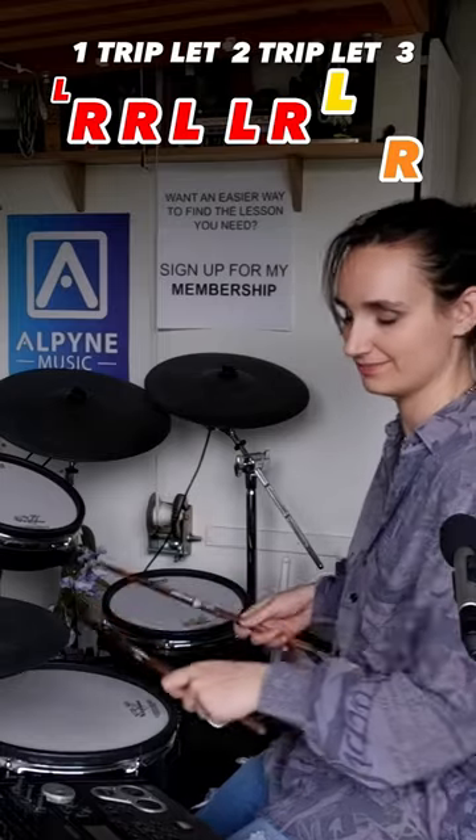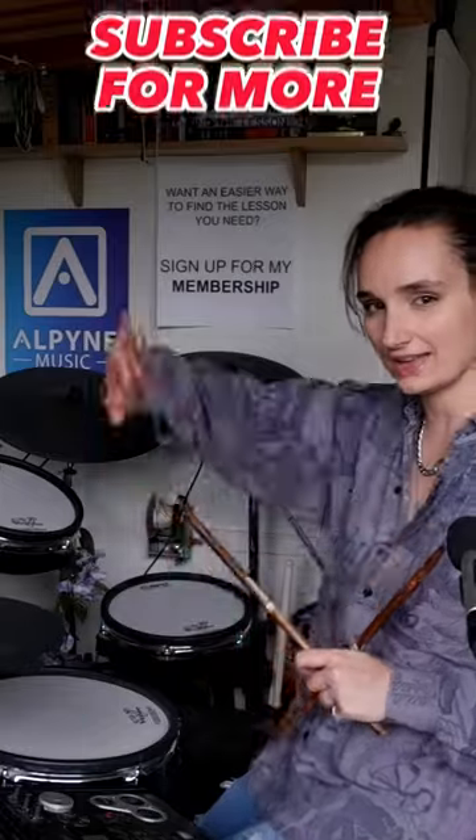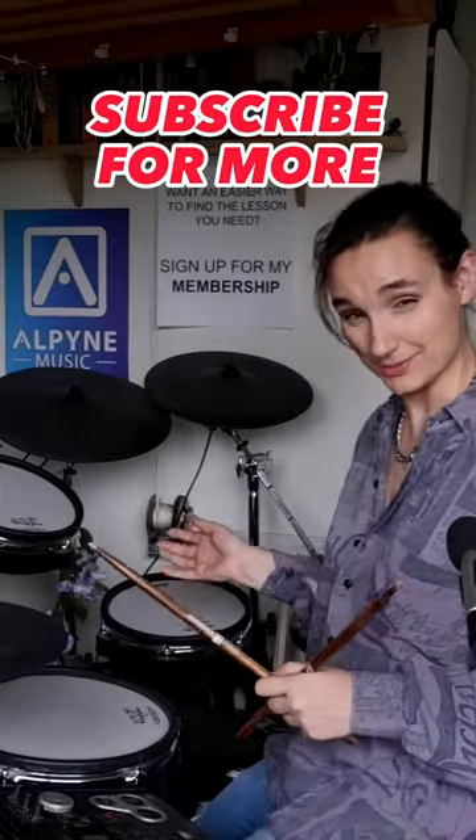Triplet, triplet, one. Triplet, triplet, four if you want. Take that away and have fun applying Swiss Army triplets to your fills.